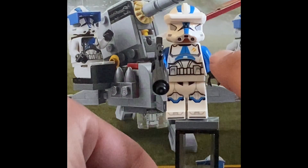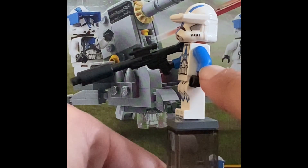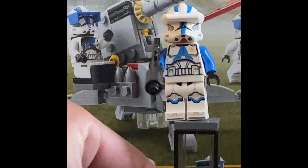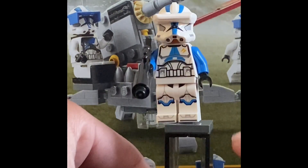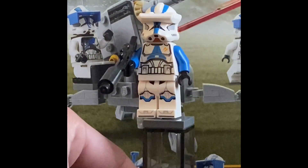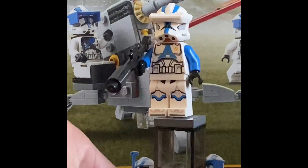You can see the yellow markings and an awesome torso piece. It does come with blue arms — just regular blue arms — so this is based on Battlefront 2, the newest version. He does not come with dual-molded legs, which is a bit disappointing, but there is some blue on the legs which is a nice touch. He also comes with a sniper rifle, just like in the Phase 1 battle pack.